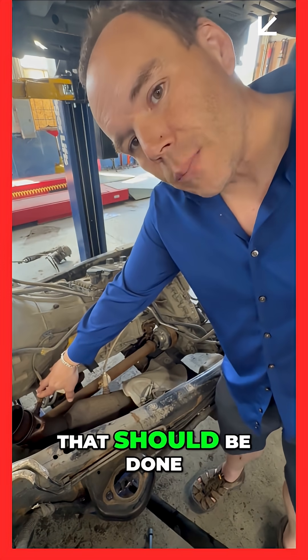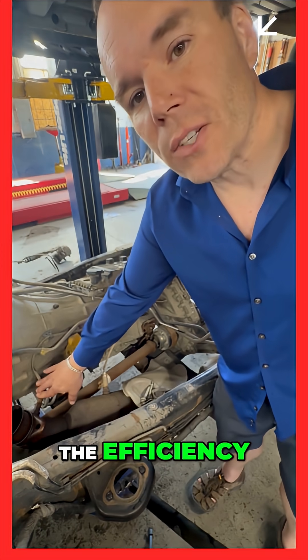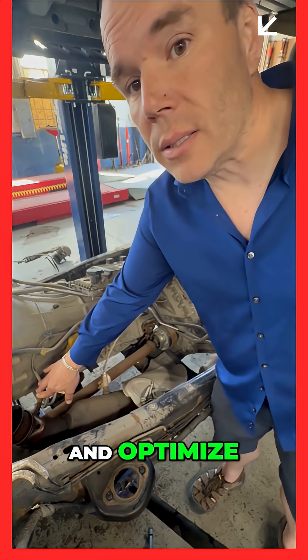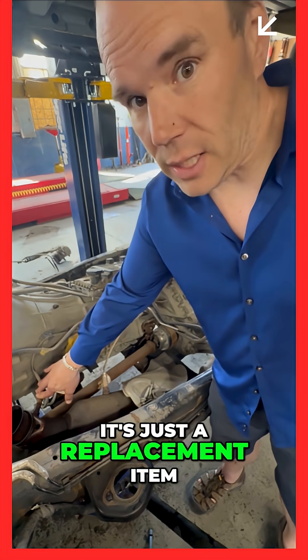This is the one that should be replaced at 80 to 100,000 miles. This is the one that's going to increase the efficiency of the fuel system and optimize your fuel economy. So basically, it's just a replacement item.